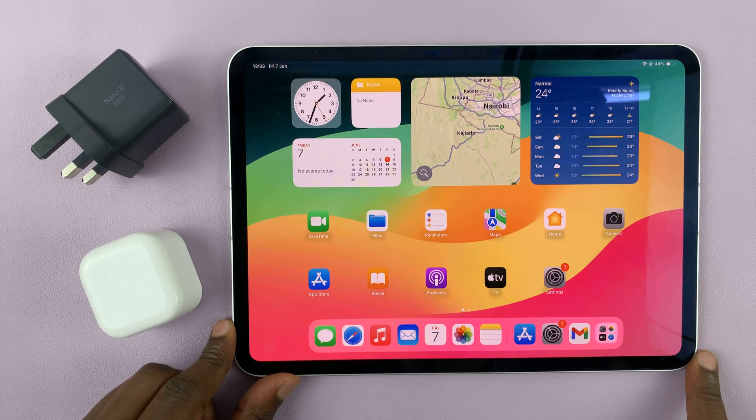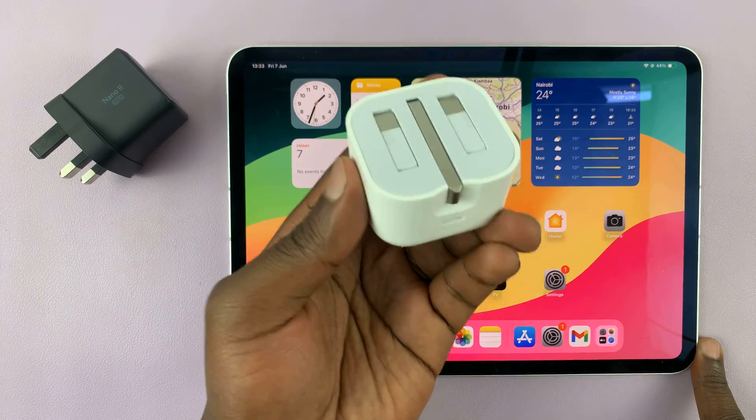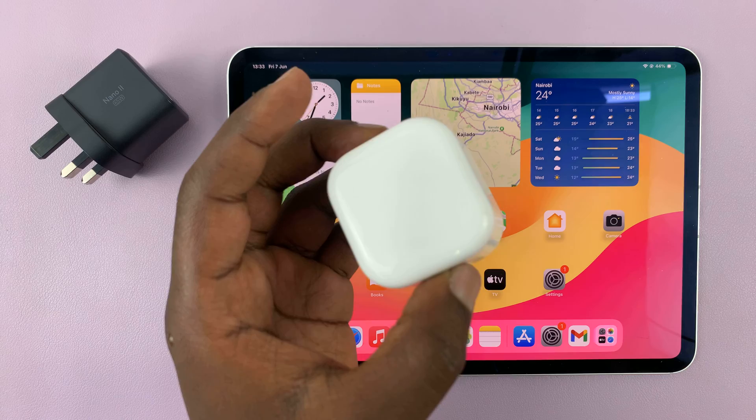This iPad is capable of fast charging, about 40 watts. And in the box of your iPad, you get this charger — this is only a 20-watt charger, and this will take a long time to charge your iPad.